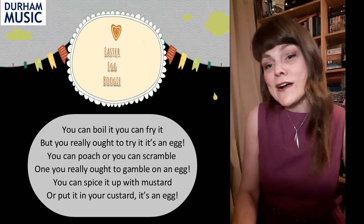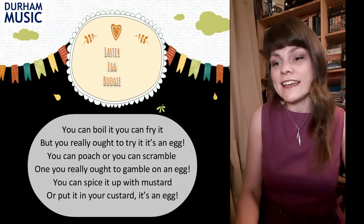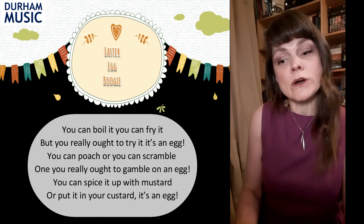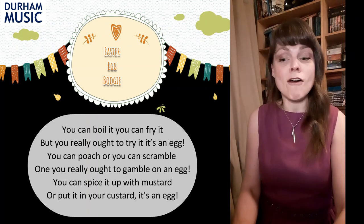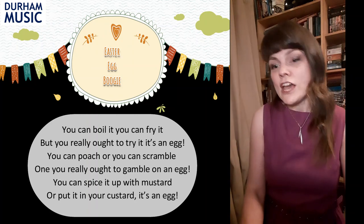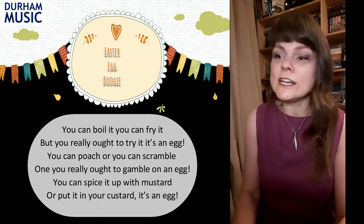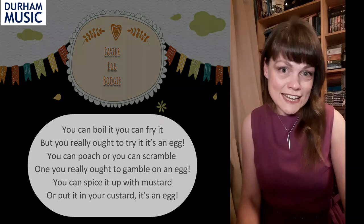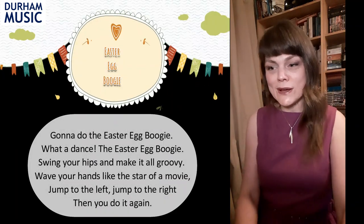You can boil it, you can fry it, and you really ought to try it — it's an egg. You can poach or you can scramble one, you really ought to gamble on an egg. You can spice it up with mustard or put it in your custard, it's an egg. That's followed by another one which goes like this.